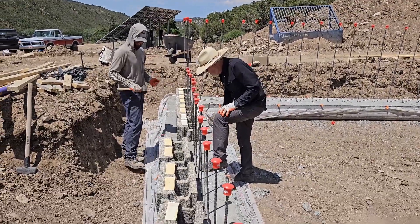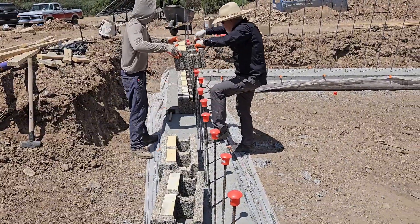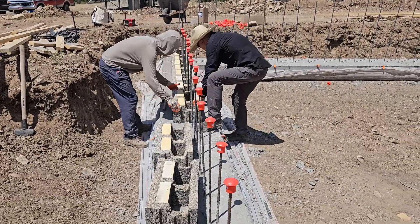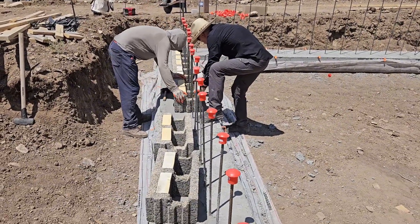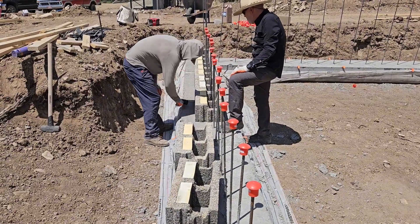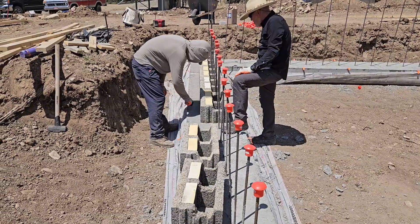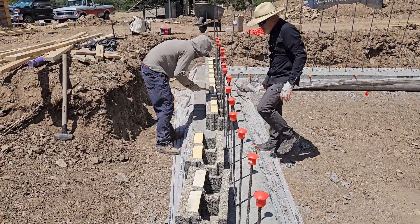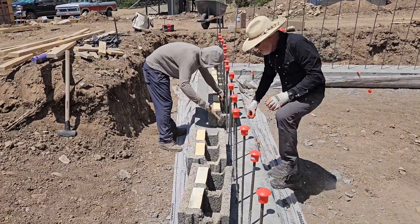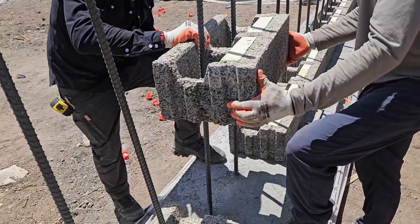After coming back to the footer, we stripped all the forms and then started working on getting the first course of fastwall blocks laid. One step we needed to do was to get them all perfectly level. The footer was pretty good, maybe within an eighth of an inch across the whole surface, but had little irregularities at the top where the spreaders were.